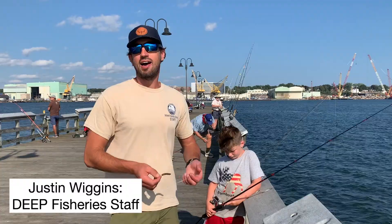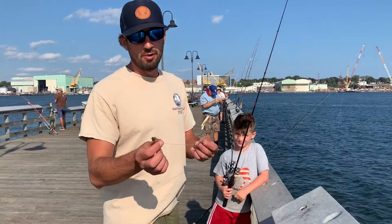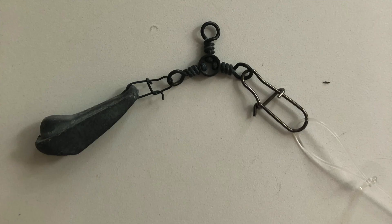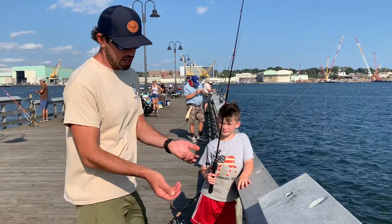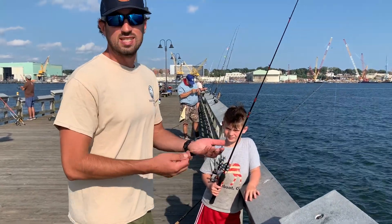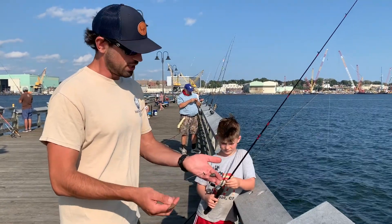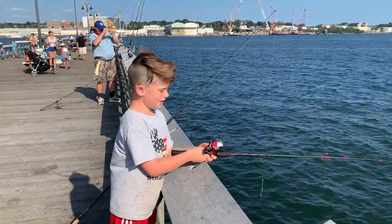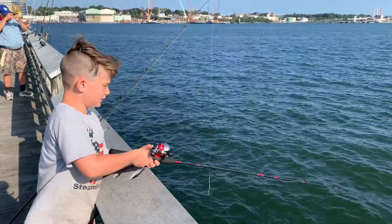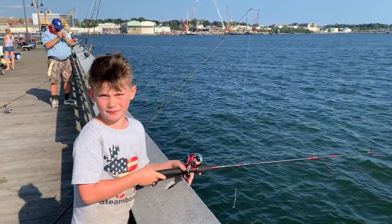A great way to introduce kids to fishing out here is using live bait — either a piece of squid or sandworm on a number four hook, a short leader, a little weight, and a three-way swivel, just put it on the bottom. I've got my nephew Logan out here. With this setup you could catch porgies, sea bass, blackfish, cunners, sea robins — all sorts of fish. All you have to do is press the button, wait till it hits the bottom, crank it, and then wait till you have a fish.